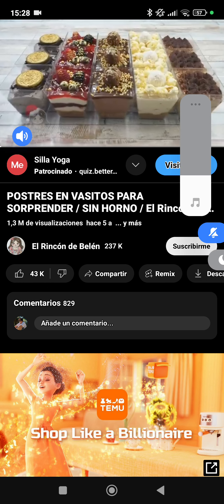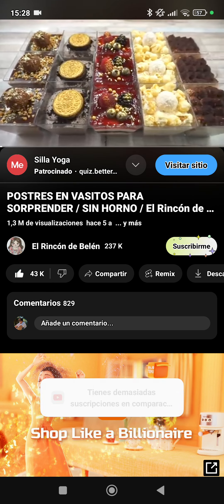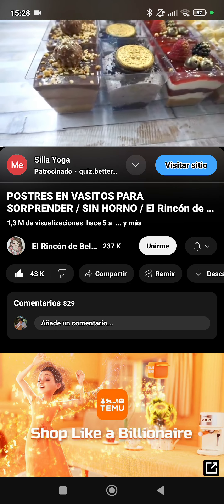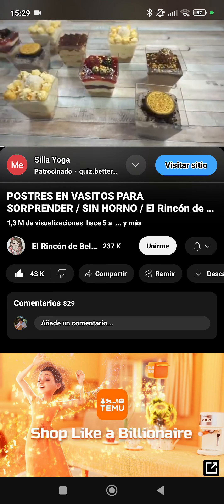Hello friends, welcome to the Rincón de Belén. Today I am going to show you how to make these delicious postres ideales for the fiesta that's coming. We will have 5 different flavors and we are going to present them in these individual vasos that are so de moda now.